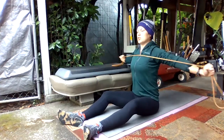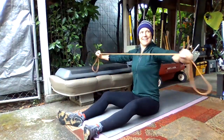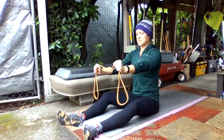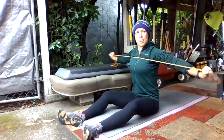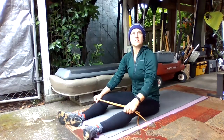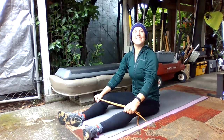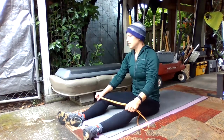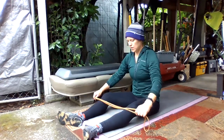Same thing — 10 of these, trying to keep your shoulder blades down and back, keeping your chin and neck nice and relaxed, no leaning back. 10 of these. Nice — one arm at a time, that's cool. And then you can rest a little bit.